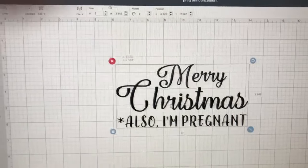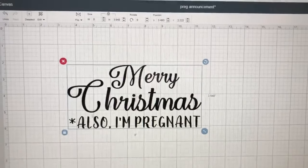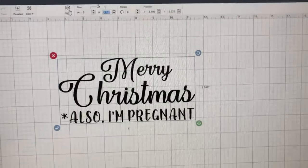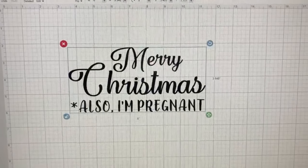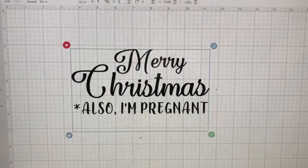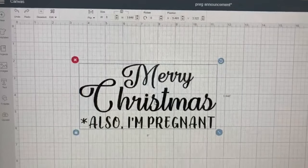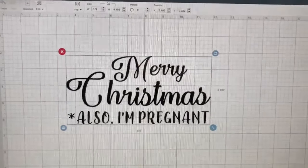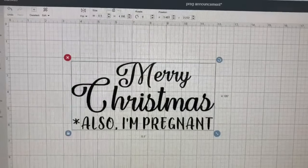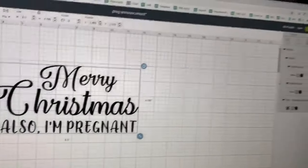There's a little lock symbol — when it's locked, changing the width automatically changes the height to keep things in proportion. You can unlock it to set width and height independently, but I prefer to keep it in ratio. I'm actually going to make it eight and a half inches — see how when I leave it locked the whole design just scales up proportionally. Now that I have the design the way I want it, I go to Make It.